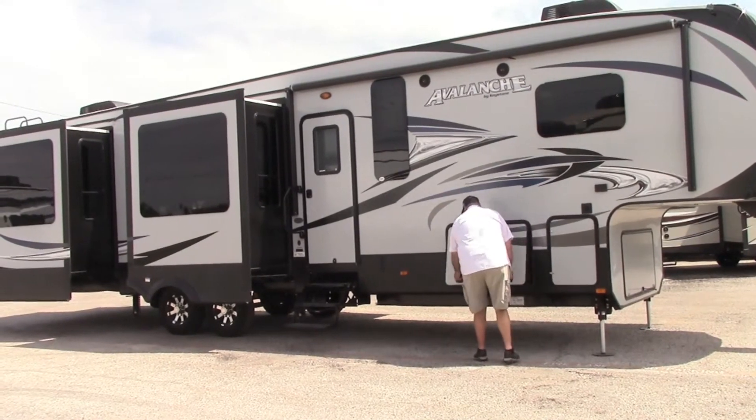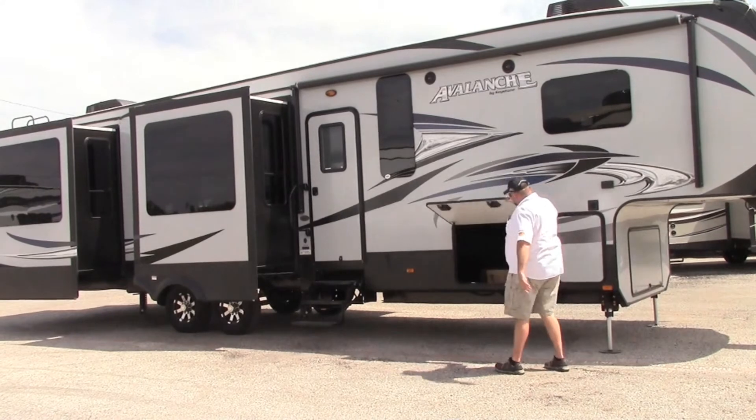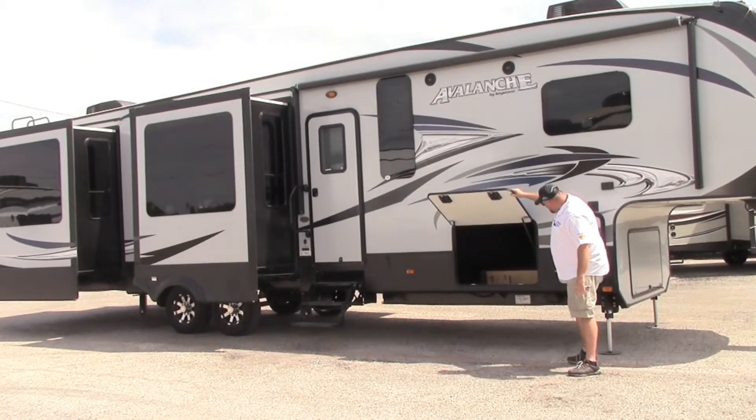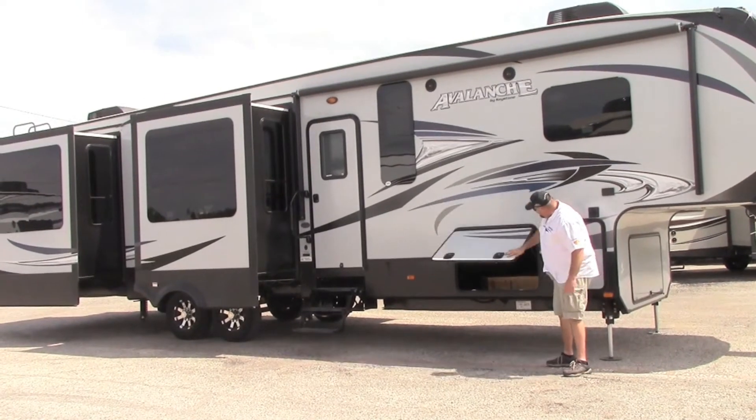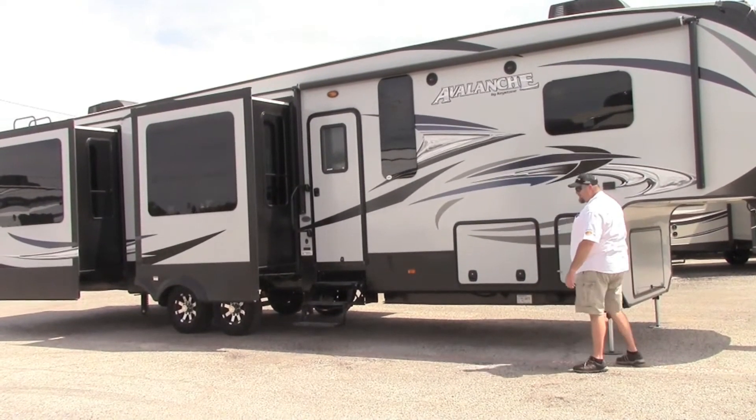You got lots of storage in this trailer. This is actually a rear den model. This is what I call the mother-in-law suite right here — you can put lots of kids in there too.